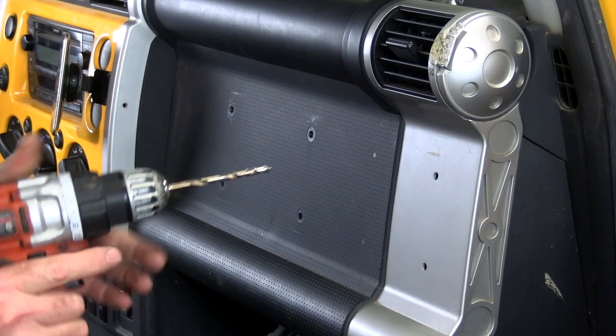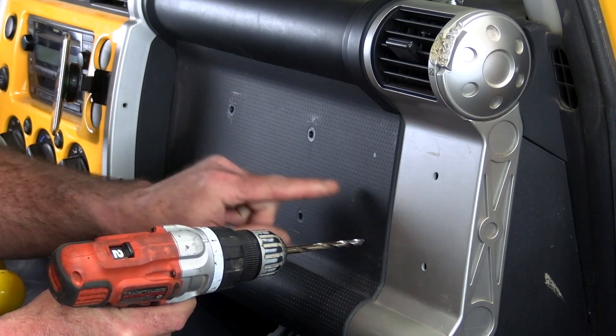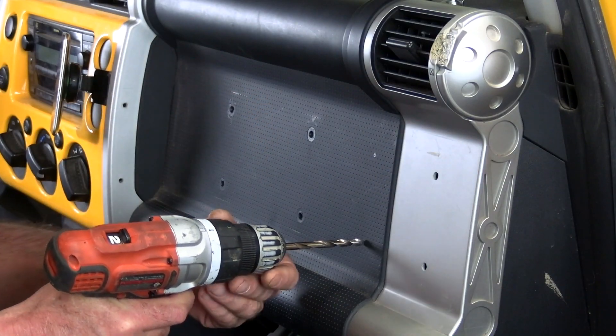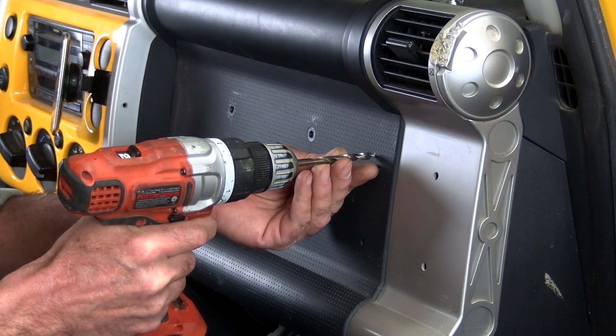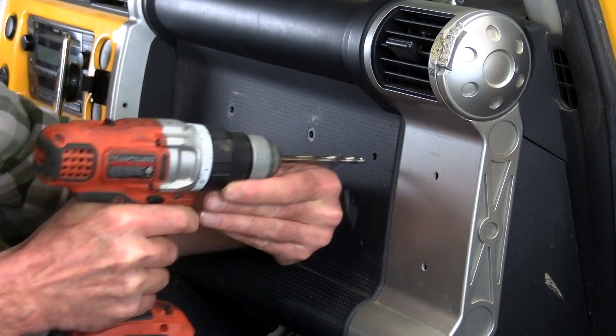Quarter inch drill bit. Now be very careful when you drill these holes because there is stuff behind this panel that you don't want to drill holes through. Just hold back on it — don't get too crazy with the drill. Perfect.